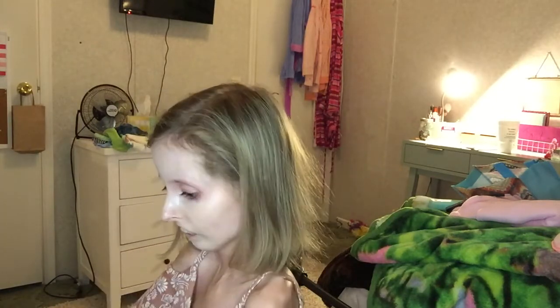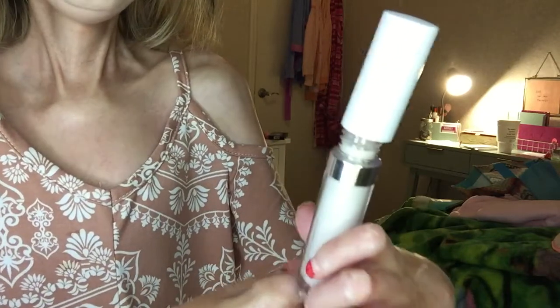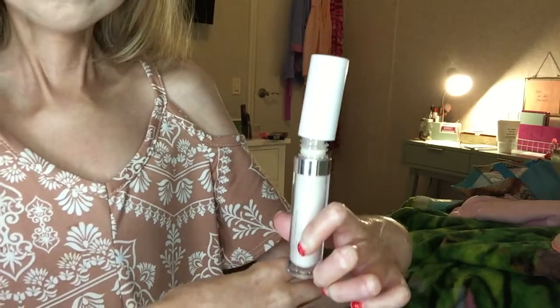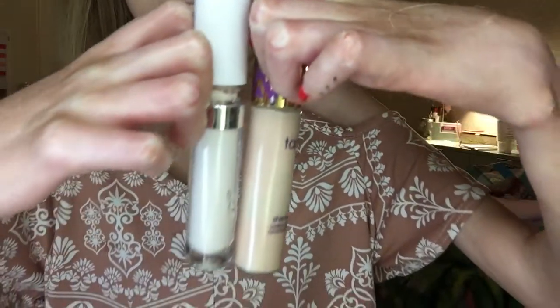Now for the concealer. I picked up the shade Fair — this is the second shade. The first shade is literally pure white, like it's not a skin tone, it is white. This is what it looks like. It's a lot smaller than I thought it would be — it's actually pretty small. So this is the ColourPop concealer, and this is the Tarte Shape Tape. I guess they are similar sizes, but the Tarte Shape Tape is more elongated and this one is not as slim as that.